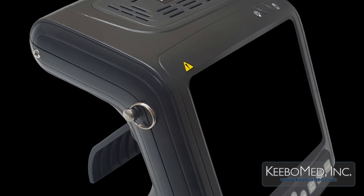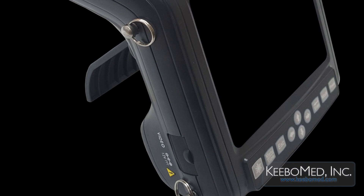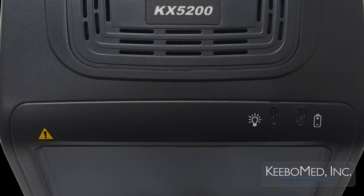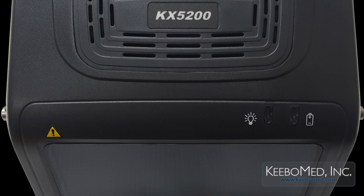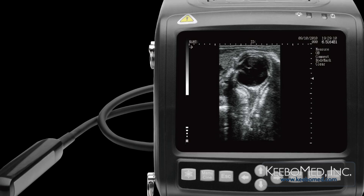The KX5200V is a fully digital veterinary ultrasound scanner and includes some of the best features and functions needed for veterinary examinations. As a handheld wrist ultrasound, it is very portable and produces high-quality images.